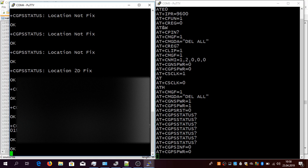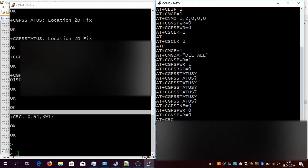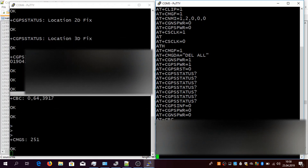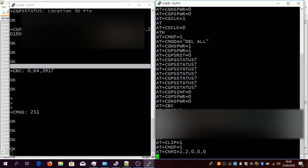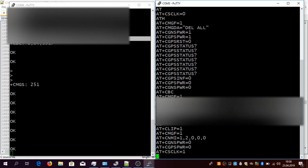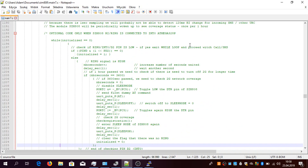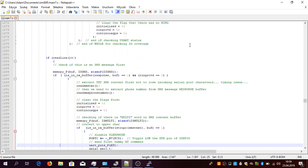We got the location and it is now sending the location to my mobile phone. I got the message with the location. Now it's clearing everything and going back to waiting mode — essentially back to this portion of code, waiting for anything on the serial port or a voice call. The code itself is optimized to use text messages.